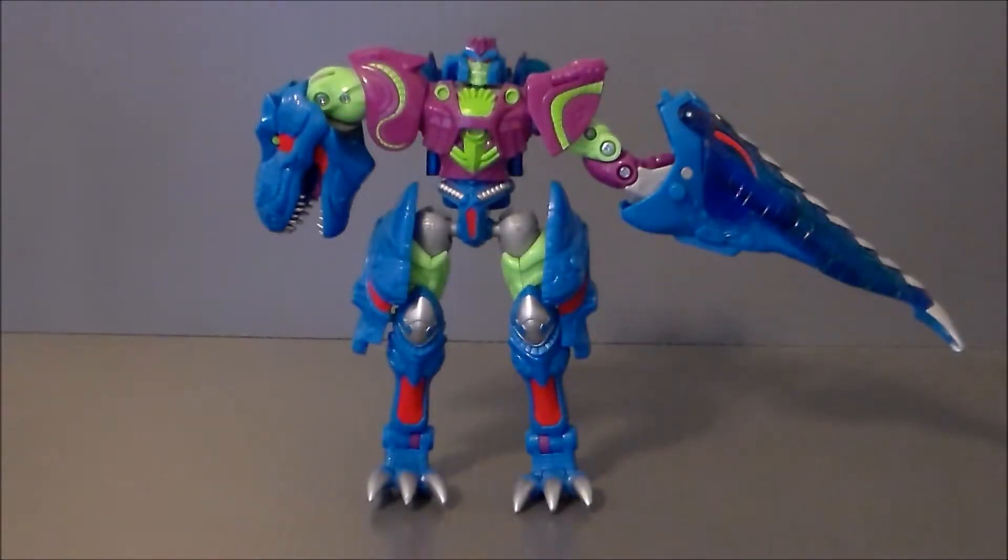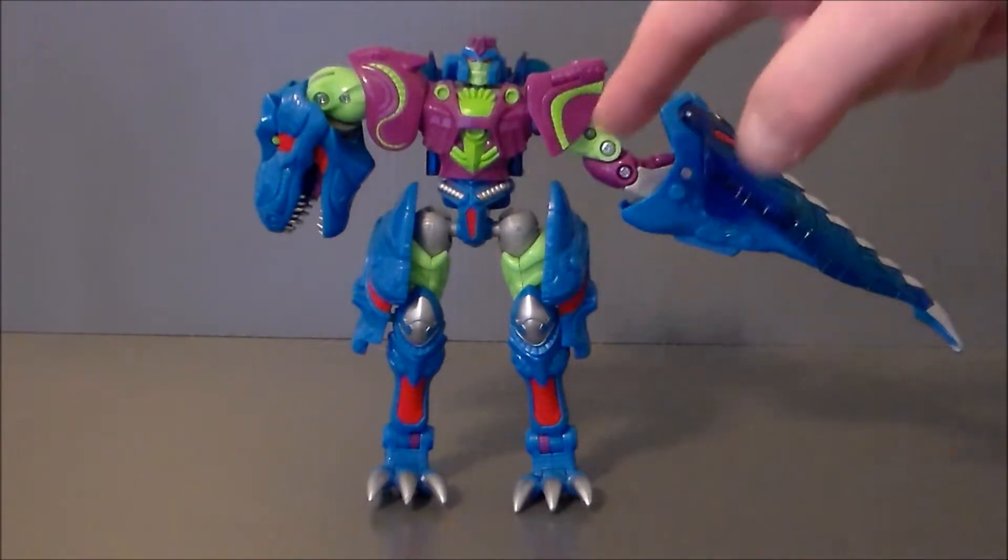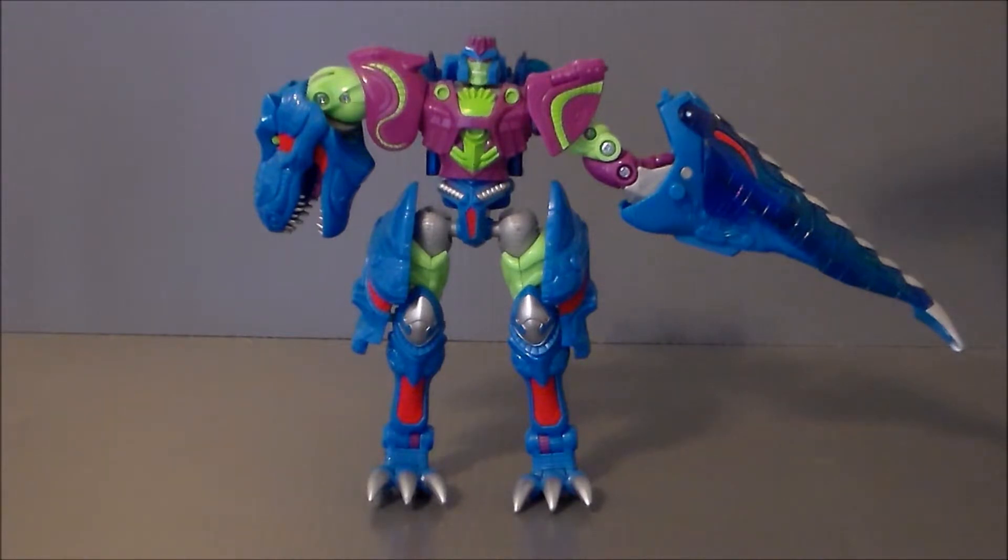Here we have Cindersaur in his robot mode, and I like the mold. It looks like Megatron. The color deco on this guy is crazy — if you're not into the late 80s, early 90s color schemes, you're probably not going to like this robot. But I like it, I appreciate it — it's definitely different and it's a great homage. The transformation is the same as the other figures, relatively easy.